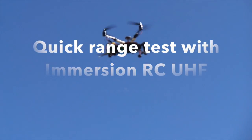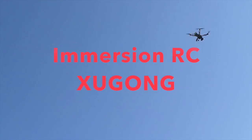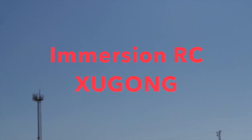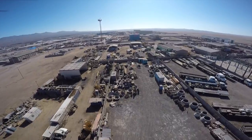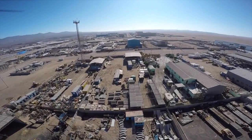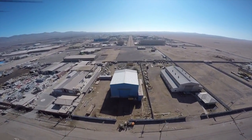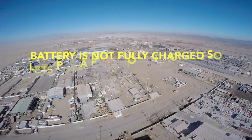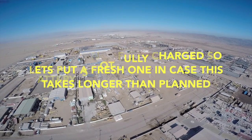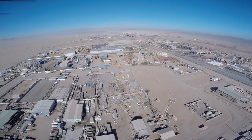We're going to try some range testing here. We had some trouble last week with one of these things flying out of radio range — it came home on its own, but it's not a good feeling when that happens. We're going to fly over by that antenna in the background, probably another mile past that — quite a long way out — and see if we can test the range. Battery's a bit low so we'll bring it back and put a new battery in.